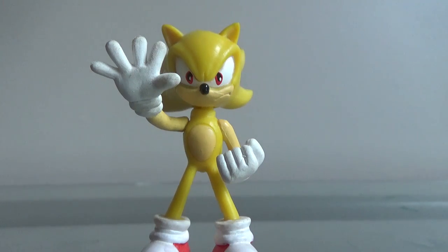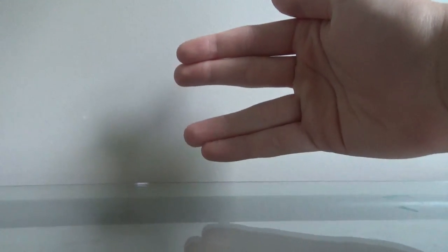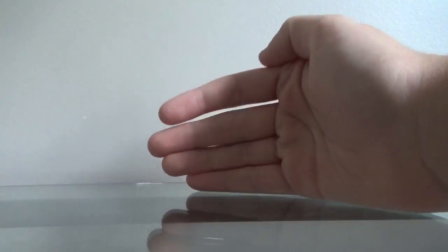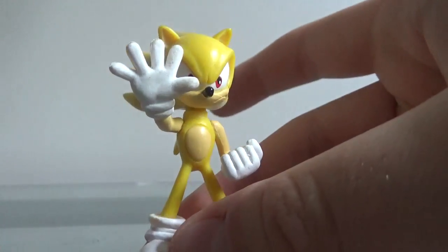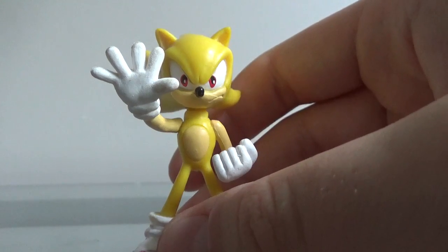Sonic looks like he's trying to do that thing that they do in Star Trek — like, you know, like Spock, or everyone else communicates. I don't know how Star Trek works, but if you watch Star Trek and you know what this is, then good for you. If you don't, I don't know — it's from Star Trek. I don't know anything about Star Trek, okay. I'm not a big Star Trek fan. I don't even like Star Trek, actually. I'm not interested in the new movie, I'm just not a Star Trek fan.